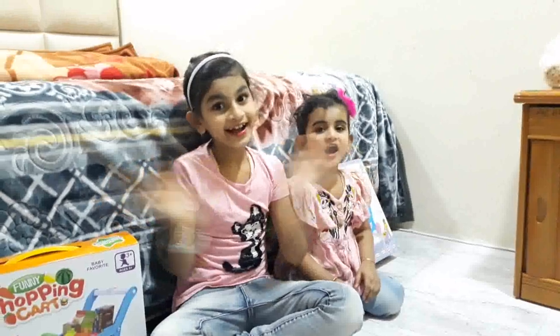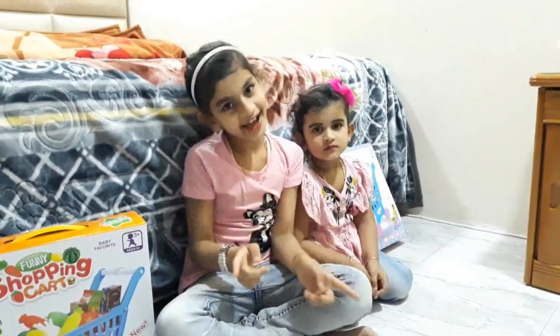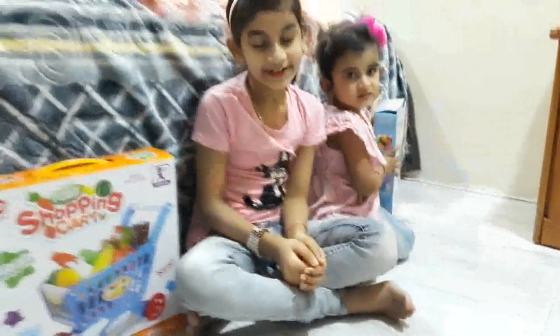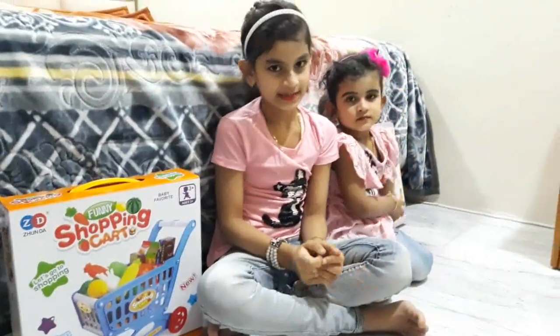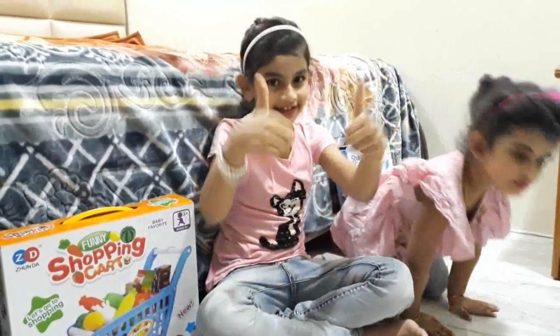Hi everyone! Welcome to our channel Fluffie Unboxing Toys and Crafts. Today we are going to unbox the shopping cart. Before going to this video, I want to tell you to please subscribe to this channel and click the bell icon for more notifications, and like and share.